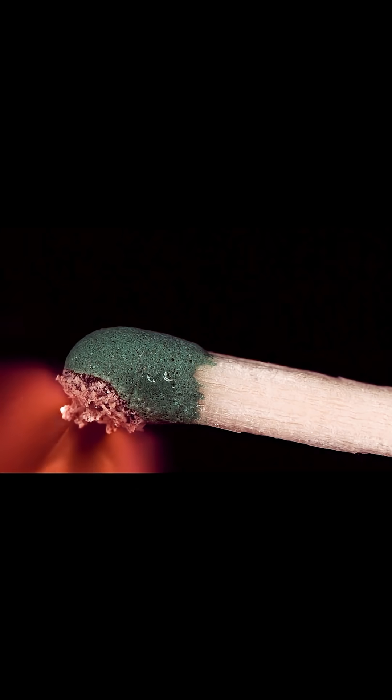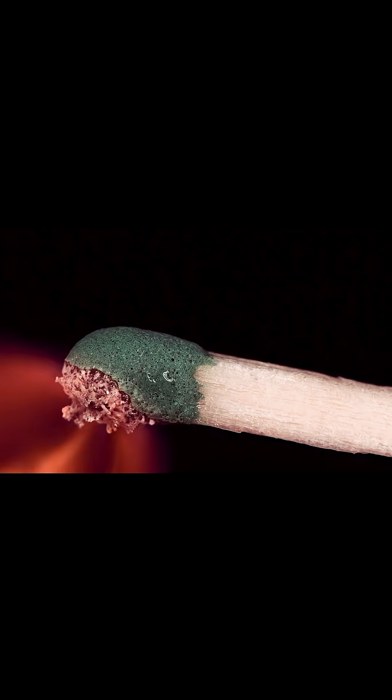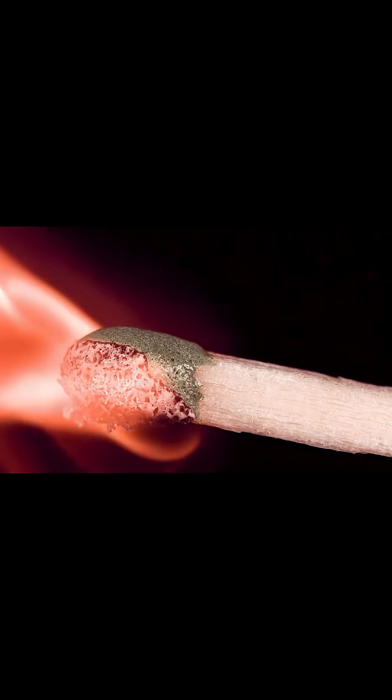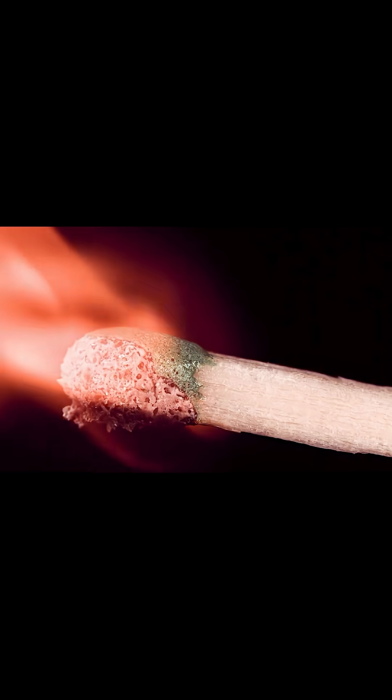Also pay attention to the glistening surface that sort of moves around. I think that's actually water being driven out of the wood and the cellulose there and being driven out onto the surface. It really dances around and bubbles the entire time.